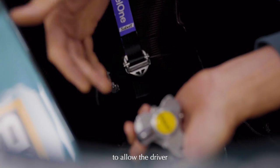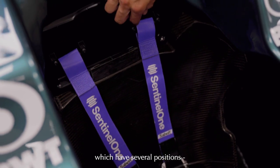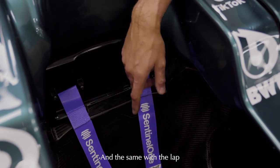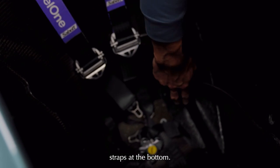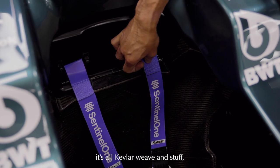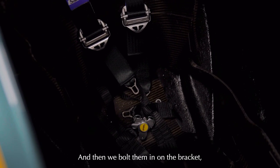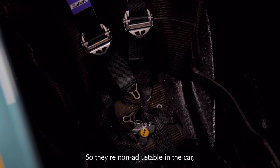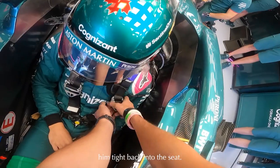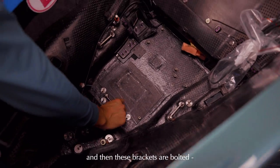For driver fit, when we fit the driver, we've got the shoulder straps which have several positions, up and under the top, and the same with the lap straps. At the bottom we've got brackets which are adjustable - basically a loop which is fixed. It's all Kevlar weave so it's really strong and lightweight. We bolt them in on the bracket, so they're fixed and non-adjustable in the car, but adjustable here once the driver's in, just to strap and tie it back into the seat.